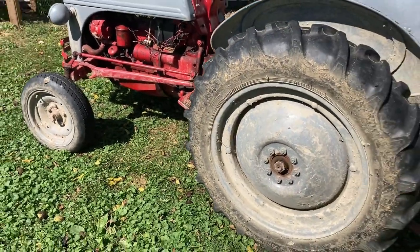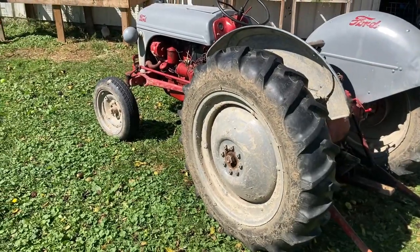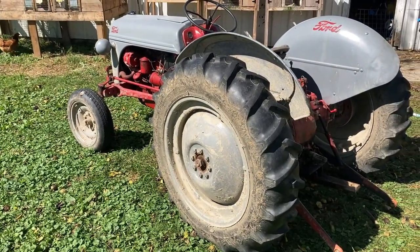But this is a great little homestead, small farm, hobby farm tractor. You can find these all the time — all around Craigslist, Facebook Marketplace, all that.